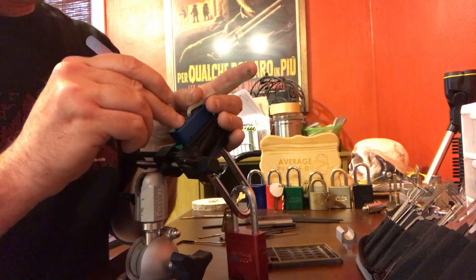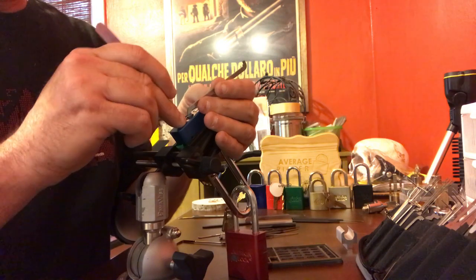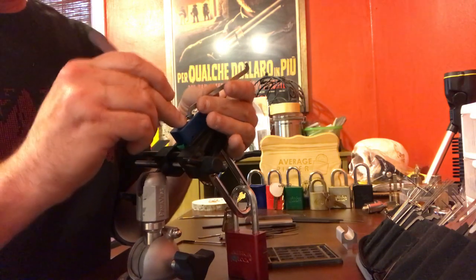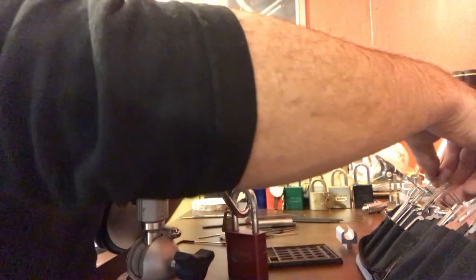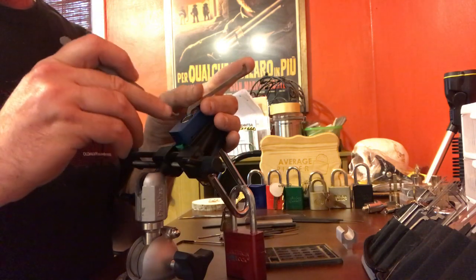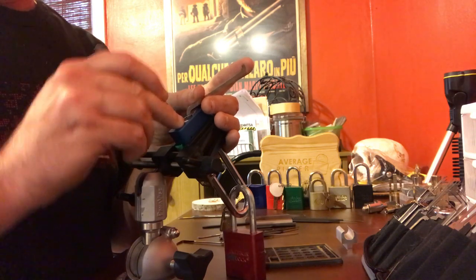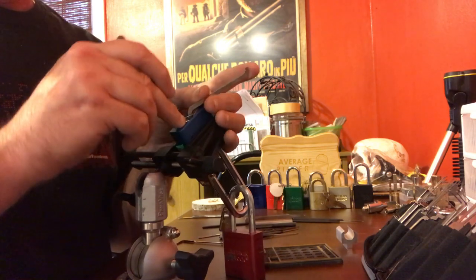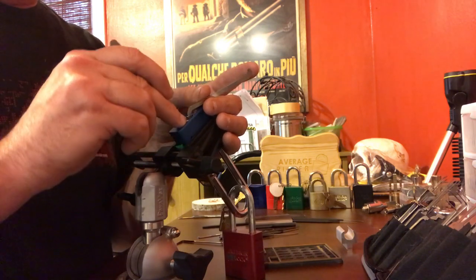Pretty springy everywhere now. I was using a homemade pick — it's almost a full dent but with a little more tilt to it. It's got kind of the tilt of an A-tilt and the tip of a full dent. It's really nice because it rolls along the pins very nicely, but for getting lifts you have to be real careful with it — it's a homebrew. It does want to lift multiples at one time.